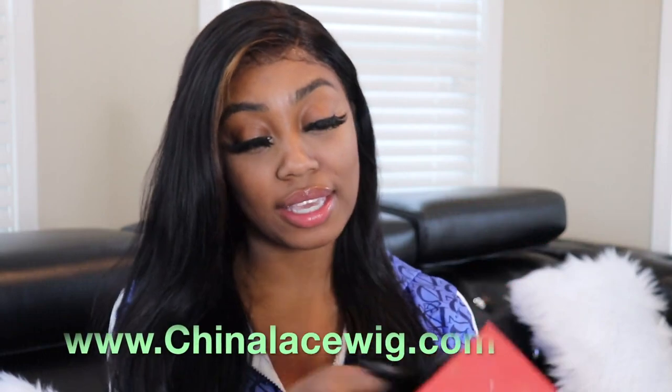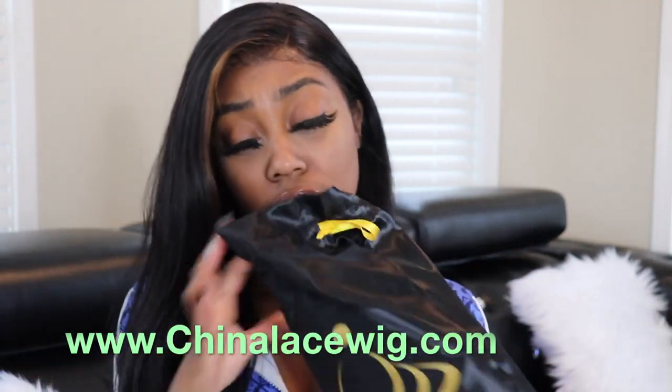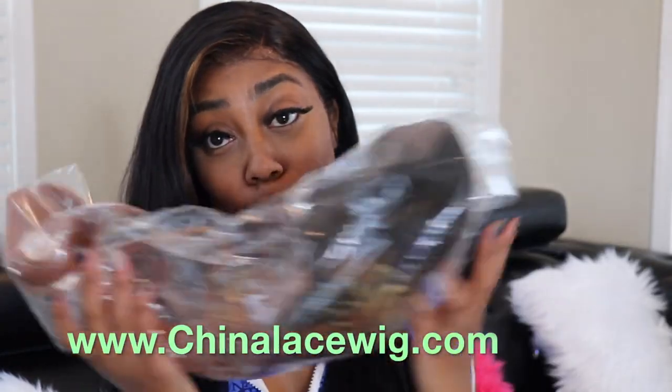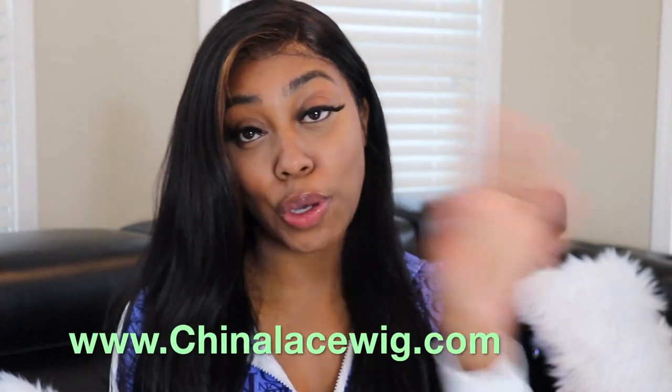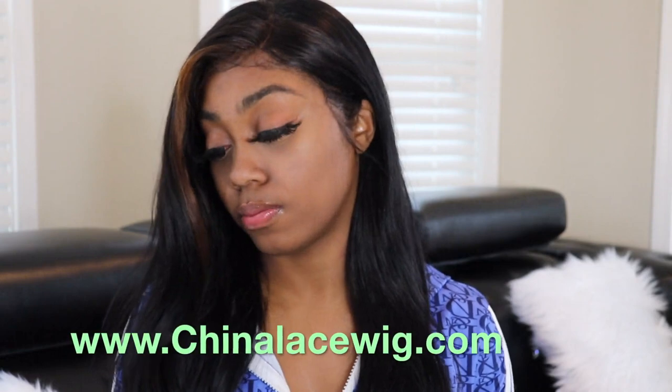I'm gonna go ahead and unbox it. Oh, it came in this beautiful package — it's so pretty, they took their time and put a lot of effort in. Smells like fresh hair. I see some color, y'all — what color is that? Let's go over the details first while I unpackage this lovely, nice, fresh, wonderful wig. It also says China on it.